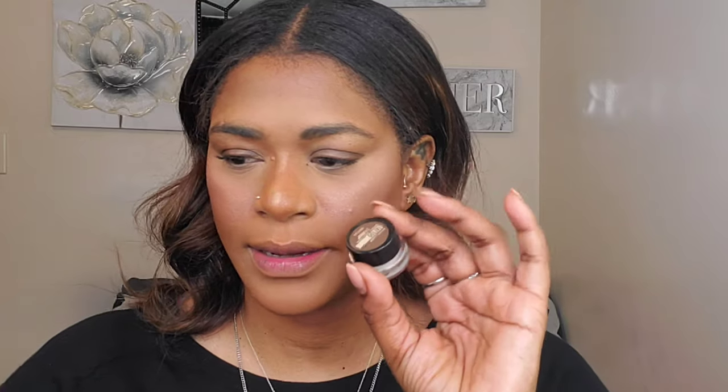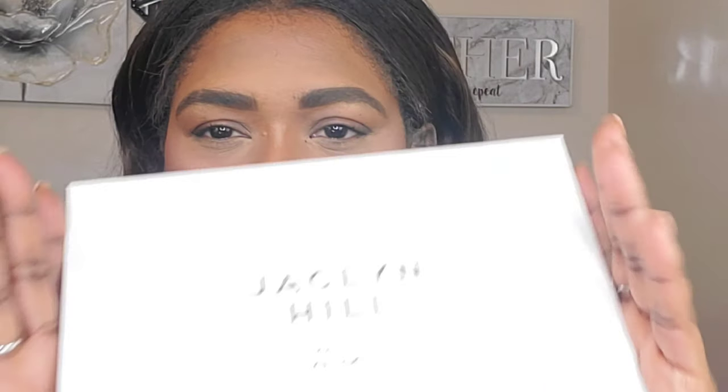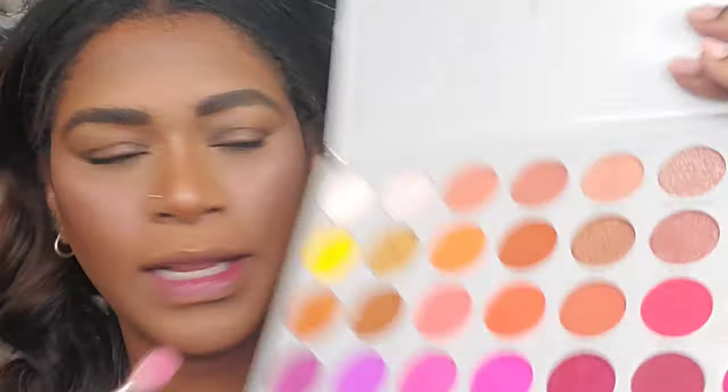I'm going to do my brows using my Maybelline Tattoo Studio brow product — I'll be right back. My brows are done. Now I'm going to use the Jaclyn Hill x Morphe Volume 2 palette. He also does not use any eyeshadow primer, so that's what I'm doing. I have done looks without primer before, so we'll see.